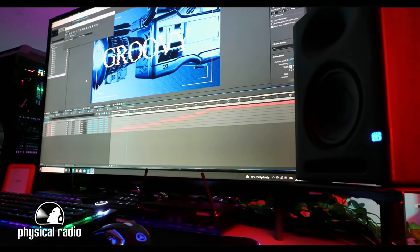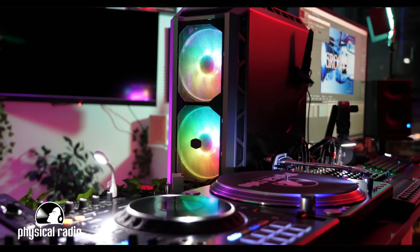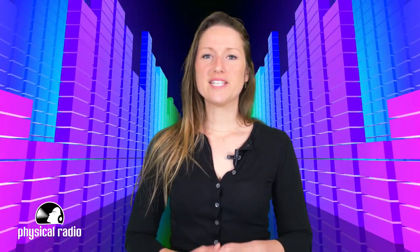Stay tuned on our socials as we have a giveaway coming soon. Everything is connected through this PC. This is the brain of the radio and we're really proud of it. Tell us in the comment section if you like it. And that's it guys — there you have it, our beautiful PC reviewed.